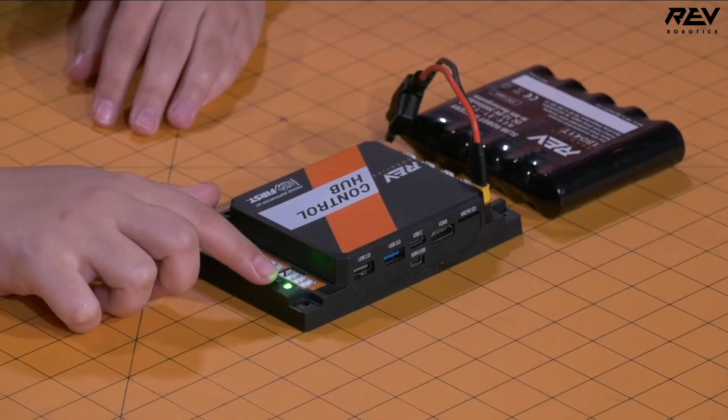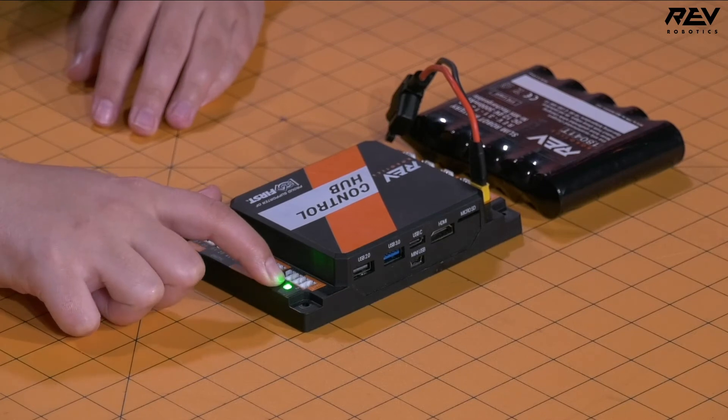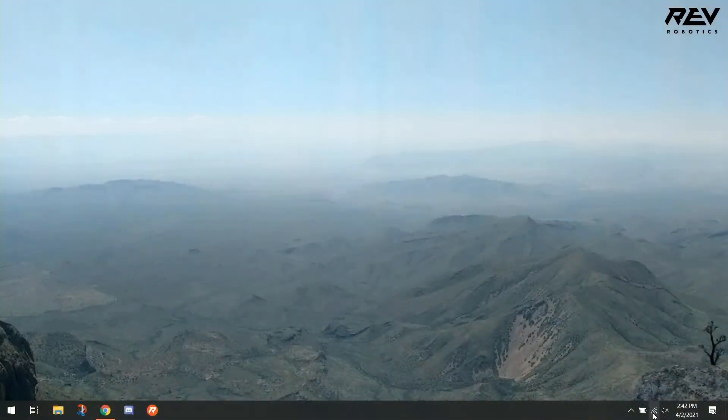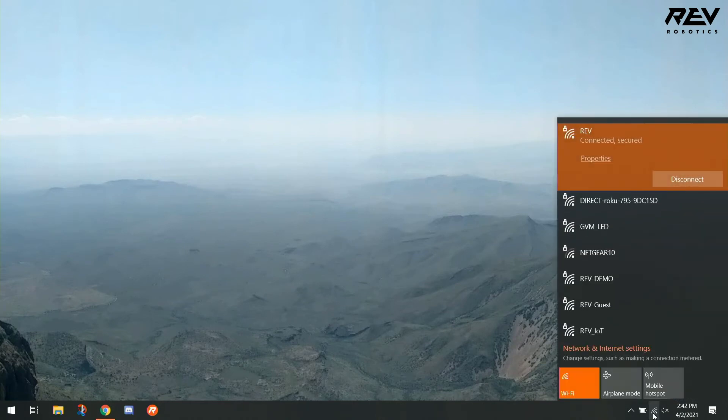To do this, we're going to come over to our control hub and press the button right below our status LED. We're going to press and hold until it flashes yellow, which means we've switched from 5 gigahertz to 2.4 gigahertz. Let's go back to our computer and try again to see if our Wi-Fi network is available — and we can see that Revdemo is now here.